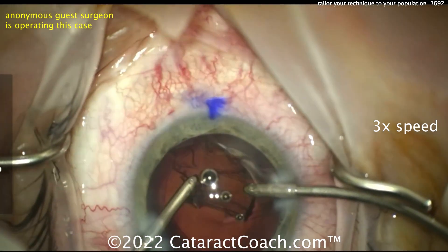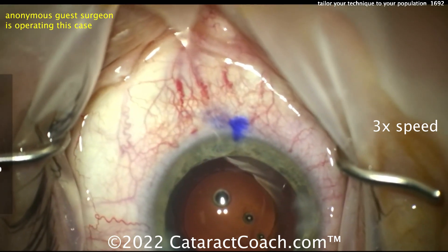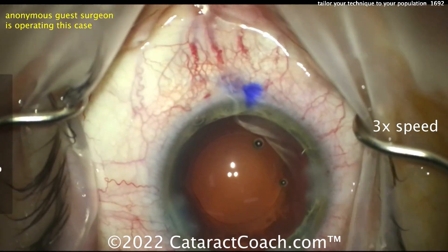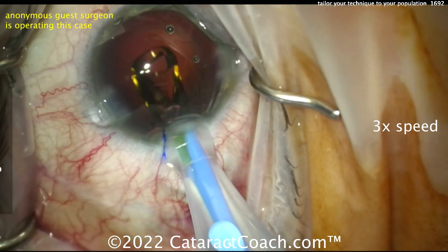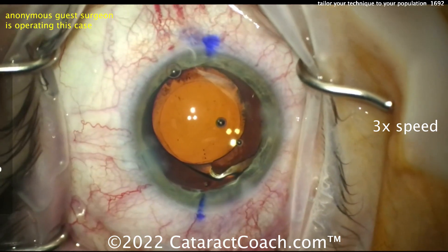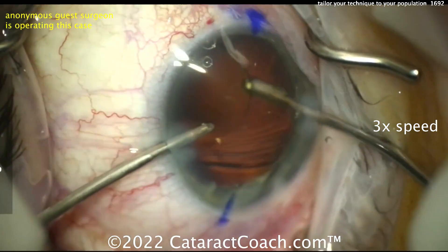I really have to emphasize that because it's a very important point. Here in Los Angeles, you can have multiple different populations. When I taught residents for 22 years at the county hospital, brunescent and dense white cataracts were the name of the game. In a day of 10 cataracts, at least half needed trypan blue dye. Contrast that to my Beverly Hills population — patients don't have such bad disease because they present much earlier in the cataract spectrum. I use trypan blue dye in Beverly Hills less than 10% of the time, versus 50% at the county hospital. Be like this Australian surgeon — beautiful technique, appropriate for your patient population.